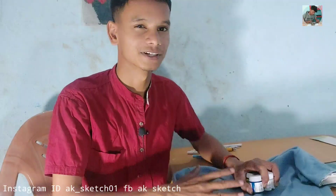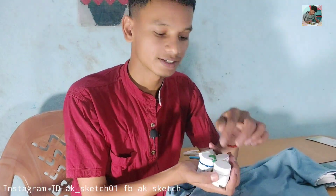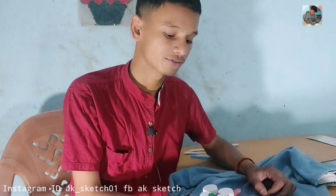I am going to complete this drawing using only 4 acrylic paints. The colors are white, blue, black, and orange. I am going to use these paints for this drawing.